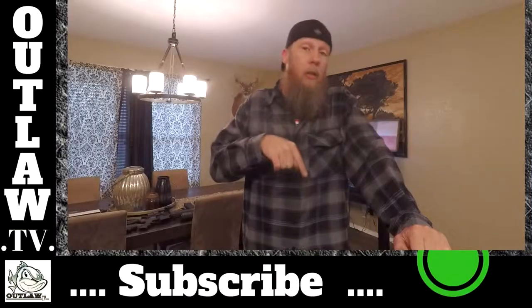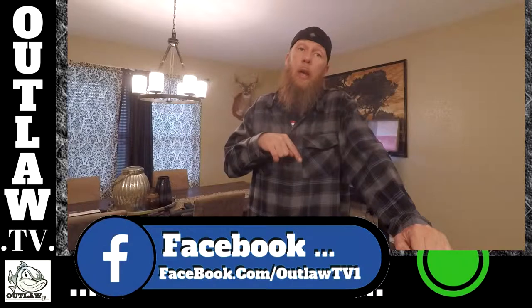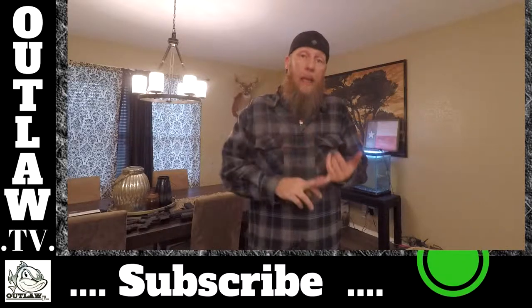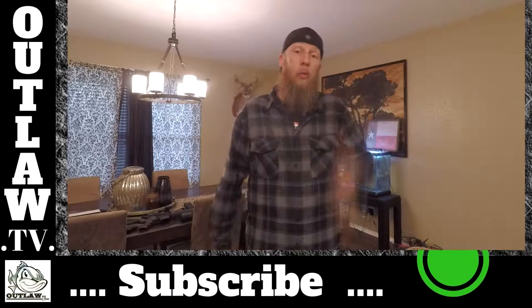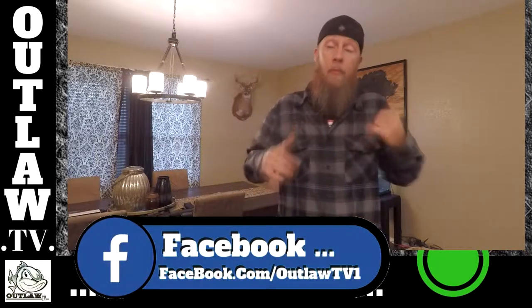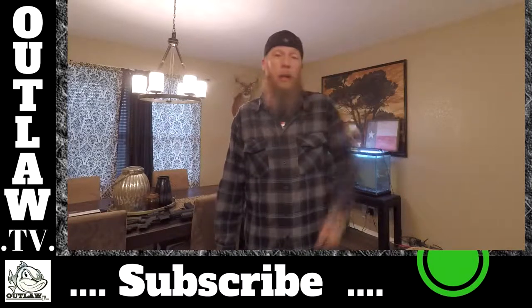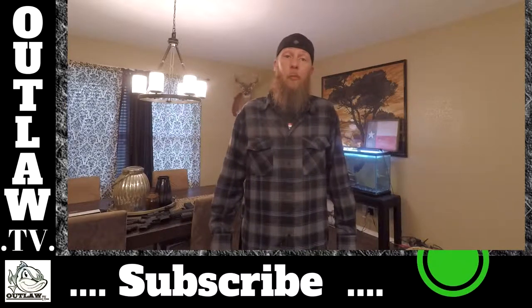I really appreciate y'all watching, and appreciate you taking your time to like and comment. Before we go, I'm going to have my Facebook link for the Outlaw TV Facebook page. I'm doing a giveaway right now on the Outlaw Facebook page - all you've got to do is like the page, share the post, and tag at least one friend in it. Go check that out when you get a chance. Thanks for watching, guys - hit that button to subscribe. Appreciate it.